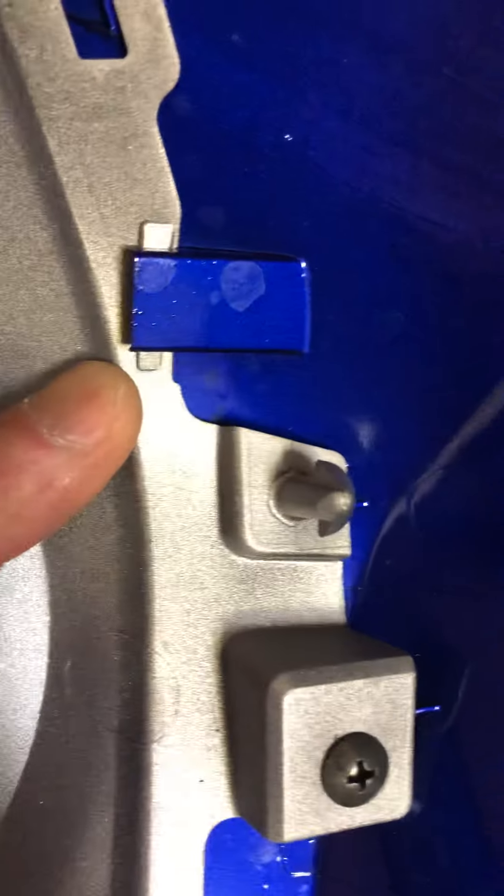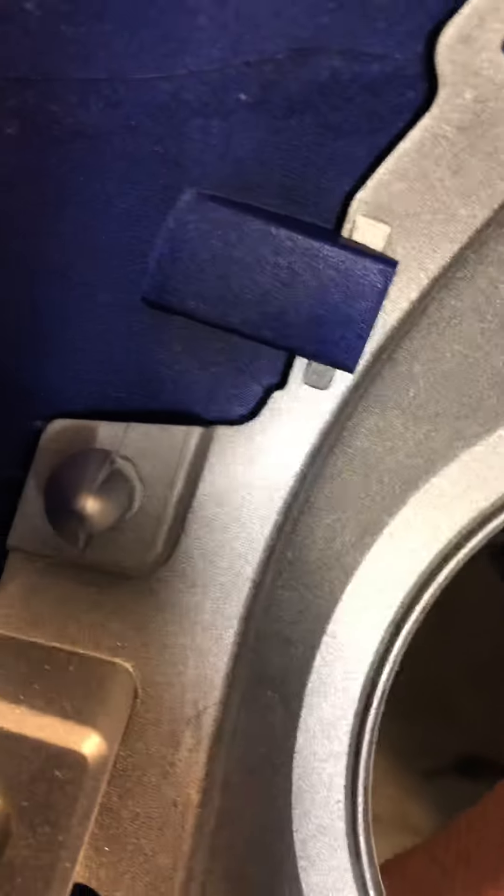I'm gonna flip it over so you can see it. You see that? This is what's underneath — those two things. I'm gonna explain it to you once again. So when it's on, those things snap right into the top.